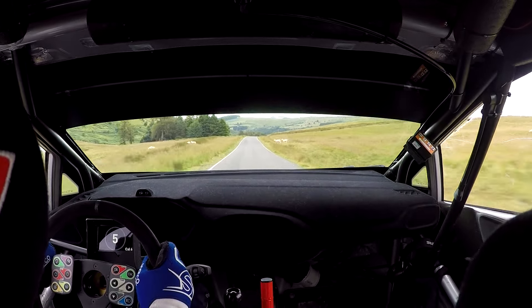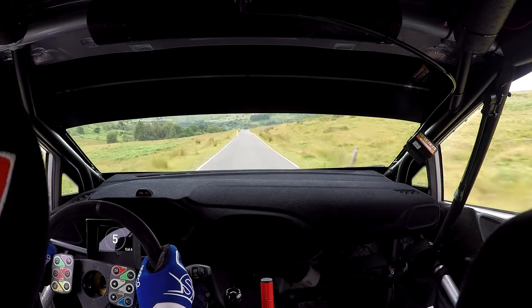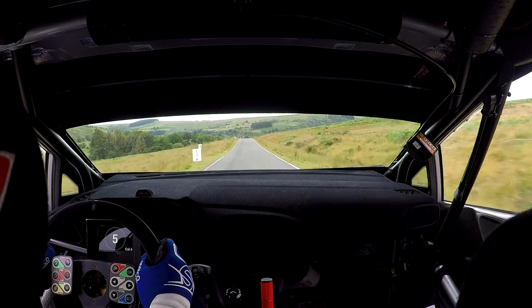And then slow crest, 30, bust up chicane on right, after the crest. Slow crest, 30, bust up chicane.